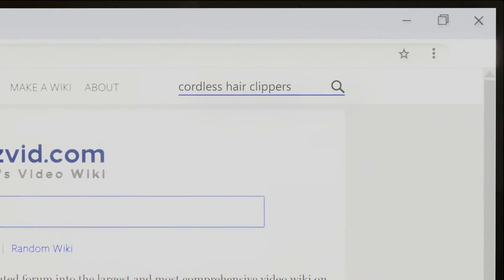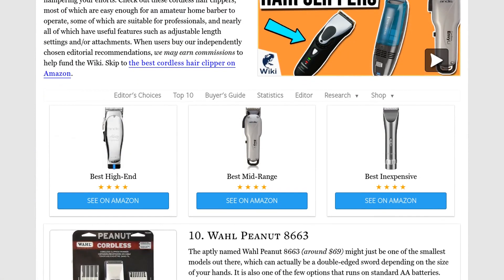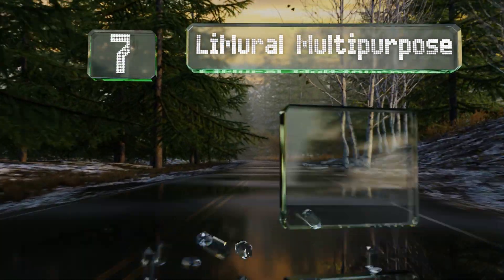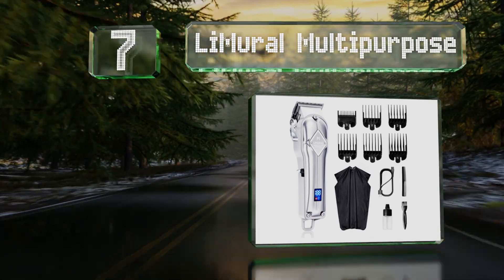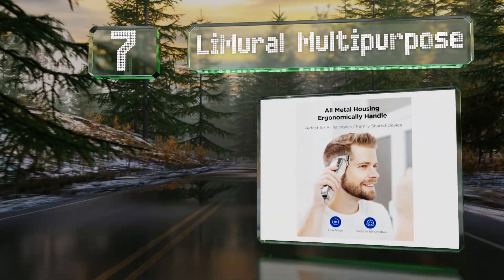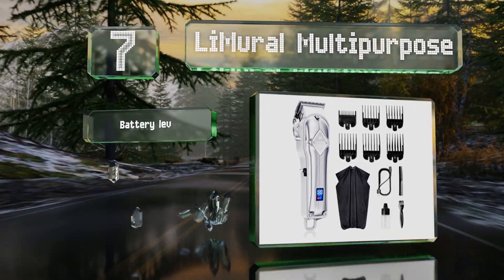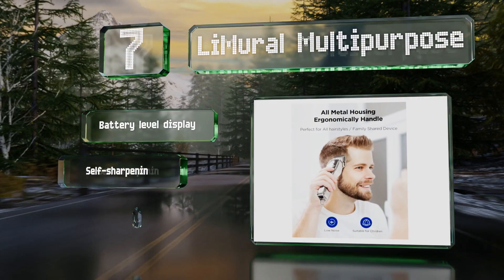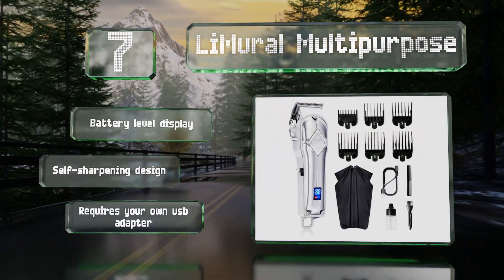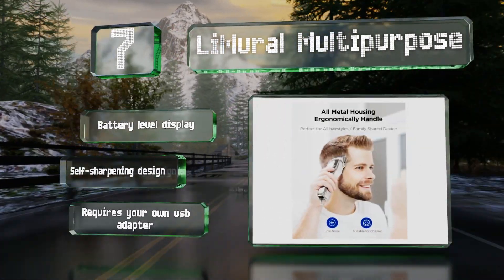At number seven, despite coming in at a low price, the Limural Multi-Purpose has the same metal build found in professional models, as well as a taper lever that adjusts it from 0.5 of a millimeter to 1.7 millimeters. It includes a full range of guide attachments, is equipped with a battery level display, and features a self-sharpening design, but it requires your own USB adapter.